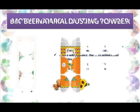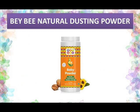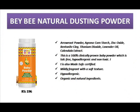The second baby dusting powder is Beybee natural baby dusting powder. Its ingredients include arrowroot powder, Agrana corn starch, zinc oxide, titanium dioxide, lavender oil, and calendula extract. It is hypoallergenic and non-toxic, makes baby skin soft and smooth, and is a moisture-locking powder with a mild fragrance. It is 100% clinically approved for babies, uses organic and natural ingredients, and is pocket-friendly. Available in 100 grams for 189 rupees.